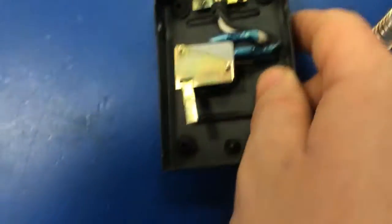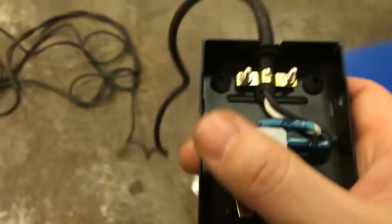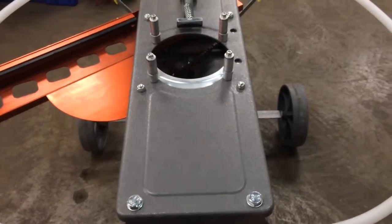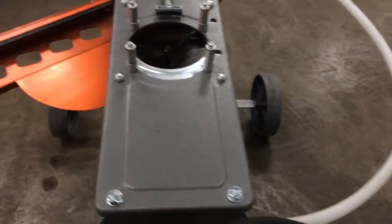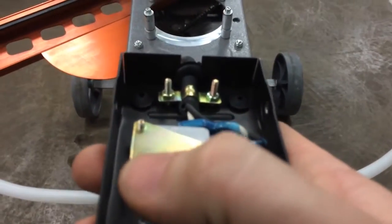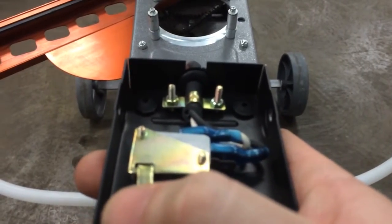With this foot pedal open, we are going to go to our thrower. We got it hooked up to the battery. I'm going to turn this on. I have my limit switch disconnected on this, so it should not move at all. So now with this cover open, I should be able to push on this bracket and make the machine move in and fire.